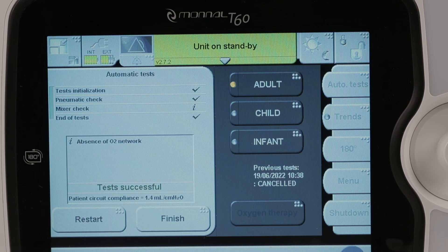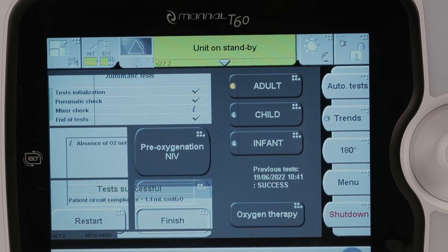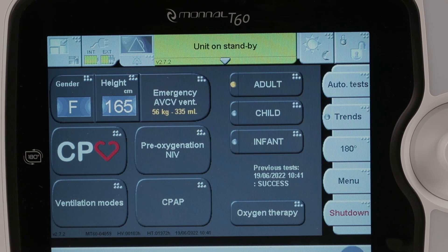Note that it is possible to interrupt the autotests at any time by pressing the stop key. The information indicator informs you about the absence of an oxygen source if you have not connected one. Here the test has passed. We can now start a ventilation. For more information, refer to the user manual.